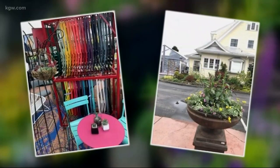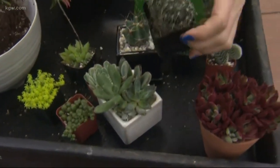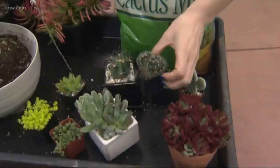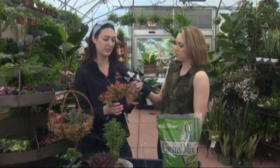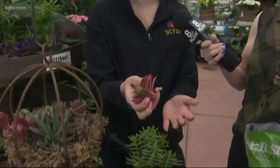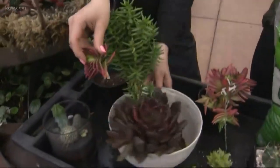Sometimes when you buy them at Cornell Farm or any shop, they come in a cute little pot, but other times they come in just a basic nursery pot and you want to repot it. A lot of people think succulents are really tender, but what's great is if a piece happens to break off, they'll pretty much grow roots from anywhere. This whole stem will just start to grow roots, so you can just stick it in the soil.